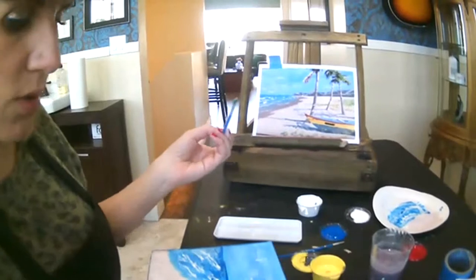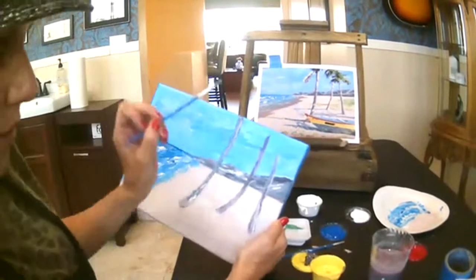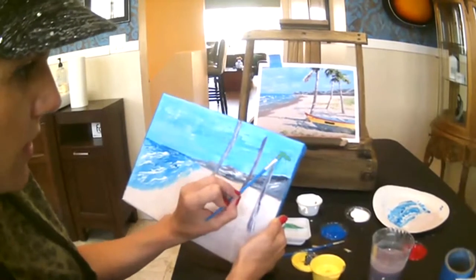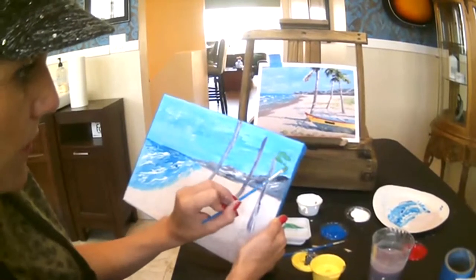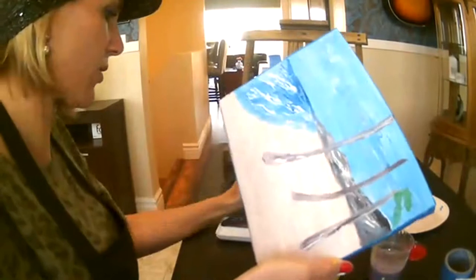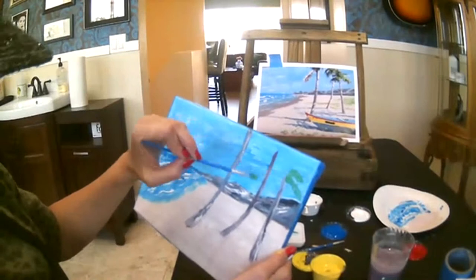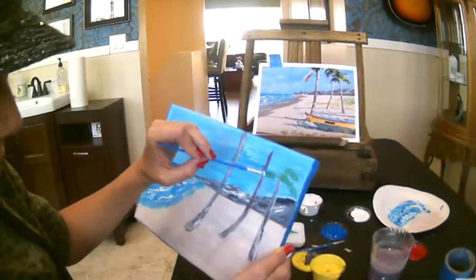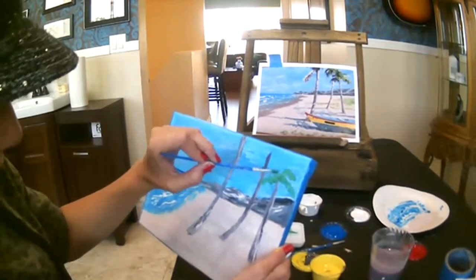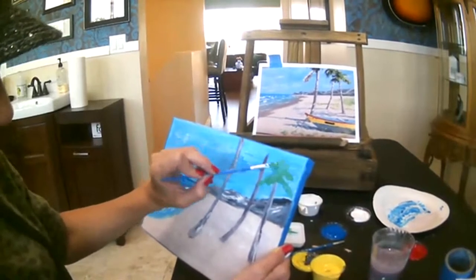I'm going to start over here on the right and start putting in these leaves. The first thing I do is I just kind of tap it in to get the shape I'm looking for. Then all the details we're going to do after. You can see the leaves kind of come down and actually come over and cover this part of the palm tree. I like to do the tapping thing, and then we'll kind of pull some of these down in a minute to get those values.